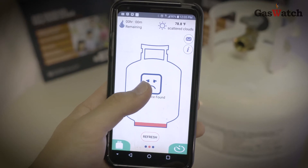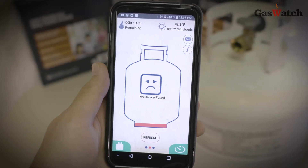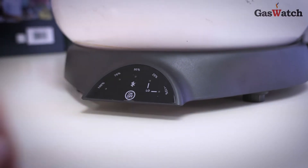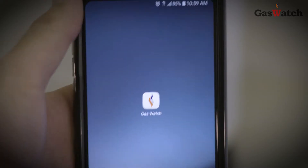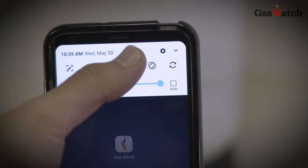If your Gaswatch scale doesn't connect to the mobile app, ensure that your Gaswatch scale is turned on. Then, check to ensure that Bluetooth is enabled on your smartphone.